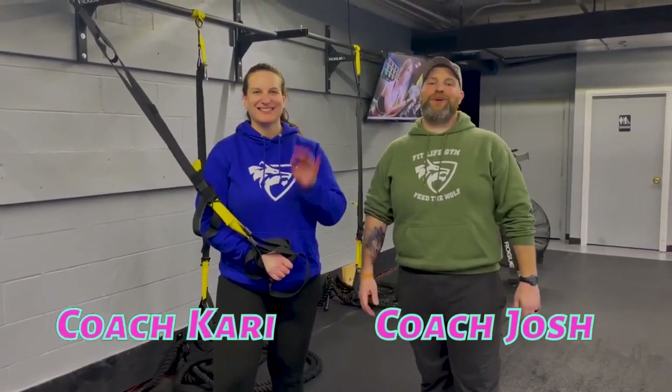Hey, what's up everybody, it's Josh here. I'm here with Coach Kerry and the rest of our coaching team and we're gonna go over this week's Tabata workout for you.